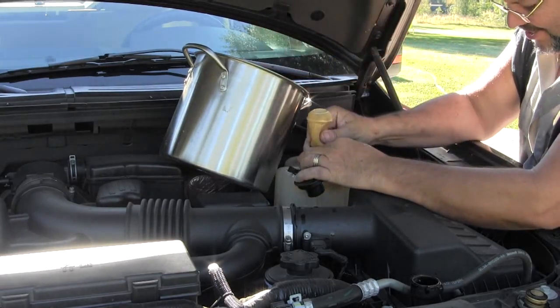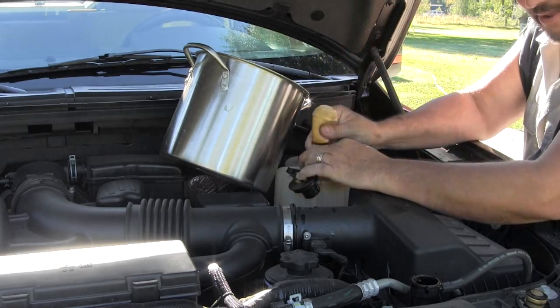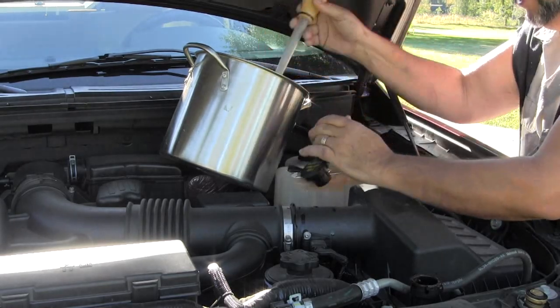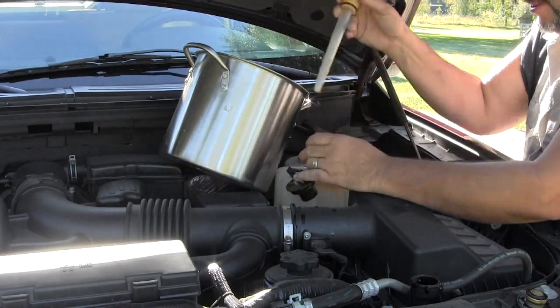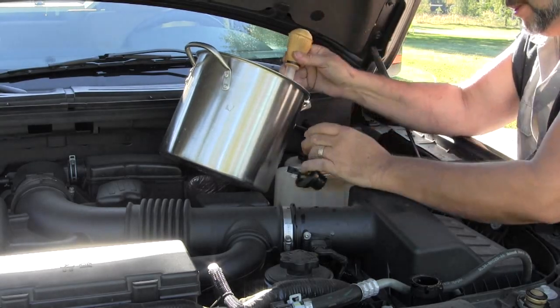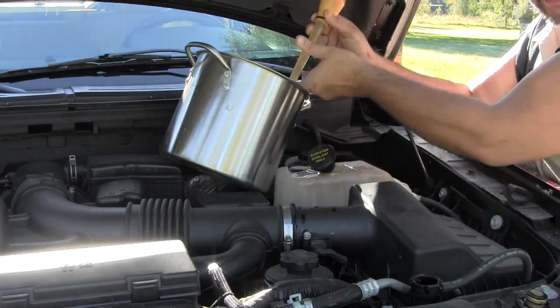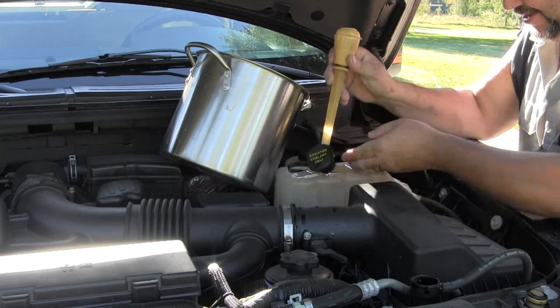This coolant is brown and ugly looking. I'm not going to use a chemical or soap to flush this, but I may have let this go longer than I should have — 60,000 miles, and they say every 20,000. I don't know where that figure comes from — maybe it's the antifreeze manufacturers. You can't trust everything you read on the internet, believe it or not.